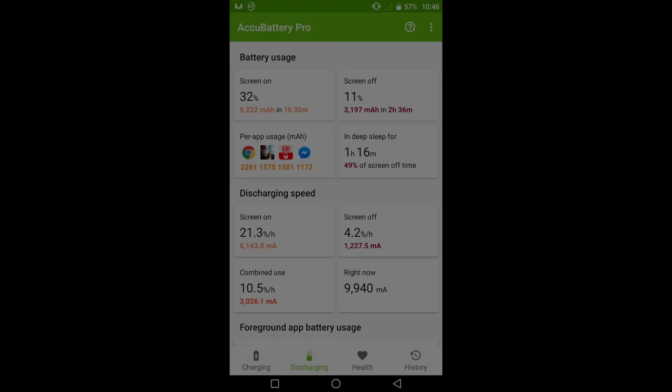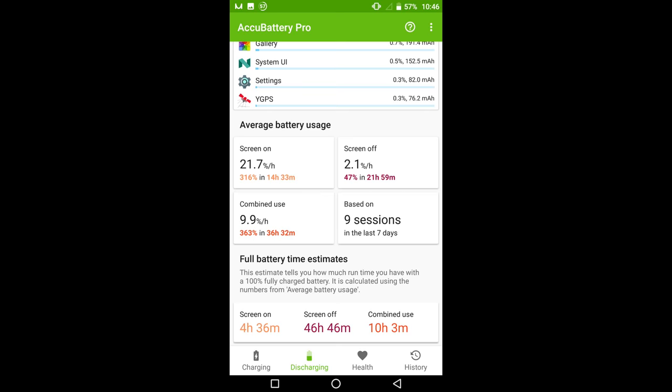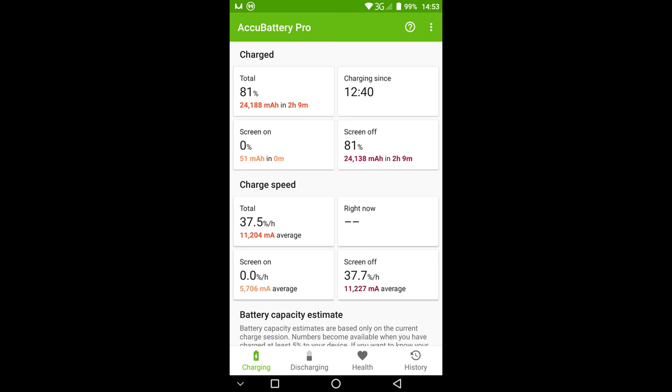Battery life of the Ulefone Gemini Pro was very disappointing. Despite a 3,650 mAh cell, we only reached an average screen-on time of 4 hours 20 minutes, which is far from enough for power users. Fast charging doesn't work correctly either — 2 hours of charging time is too much for PE+, and the charging curve is rather linear.